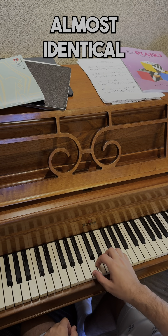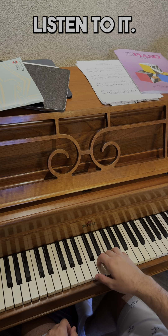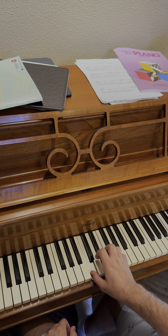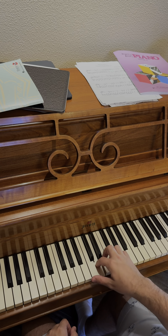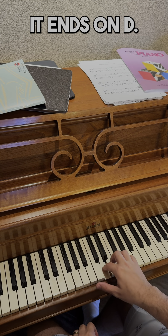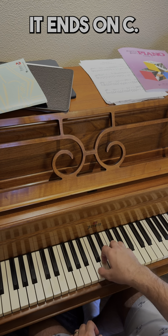That's the first part. The second part is almost identical except for the end. The first time it ends on D, the second time it ends on C.